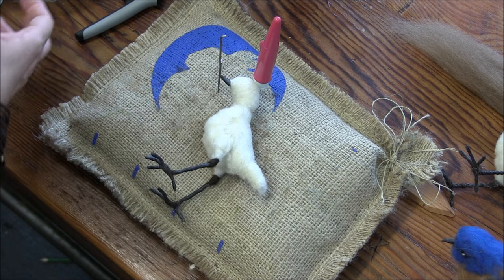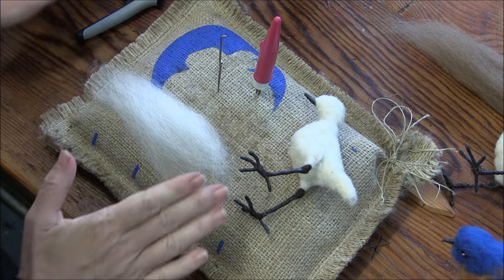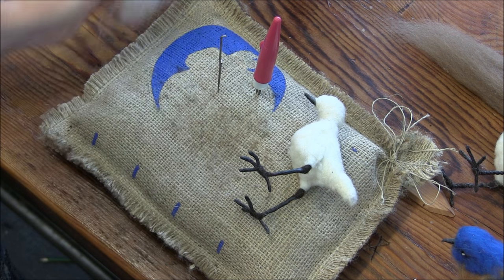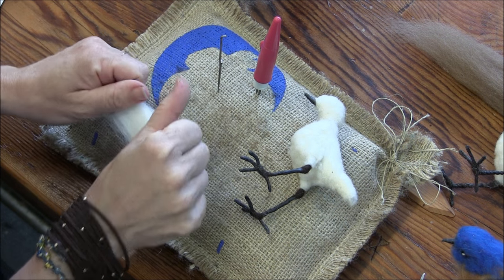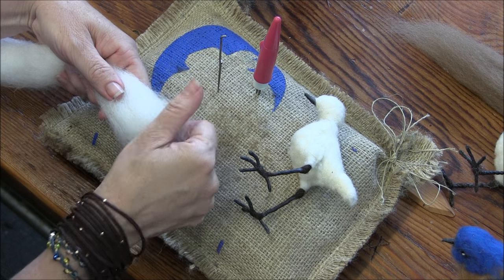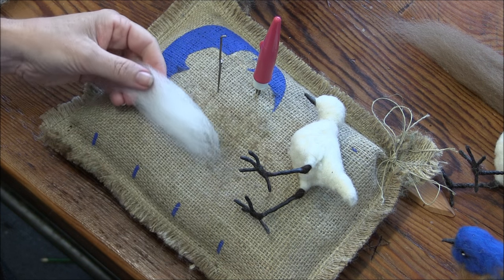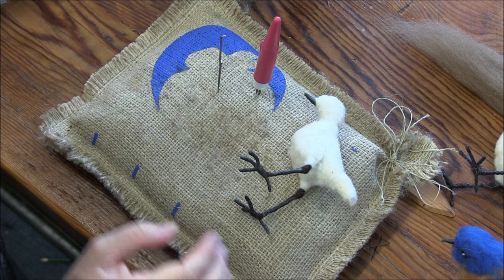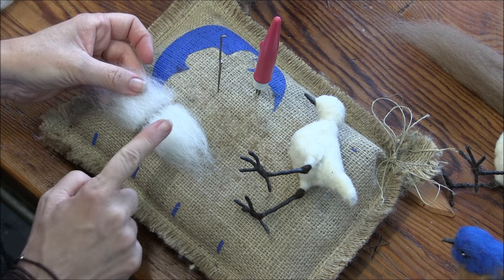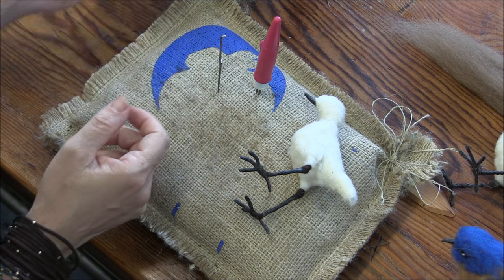We've got our little chickadee form. I'm going to start with the white. I'm going to cut this in half — it's a pretty long staple length and it's a little bird. I'll pull a bunch of sections: just grab the tips and try to pull out about one staple length's worth of fiber and cut it in half. If I do this a few times I don't have to keep picking up my scissors while needle felting. I put cut end to fringy end so it blends a little bit better.